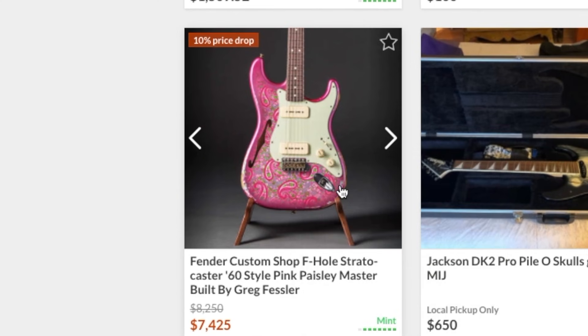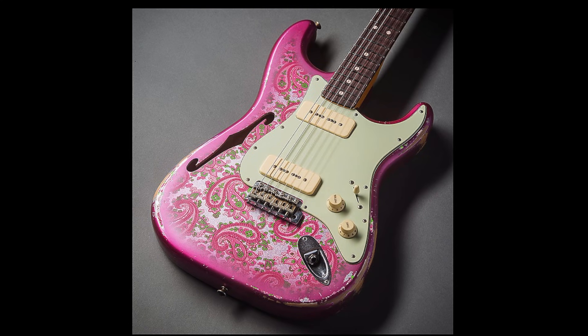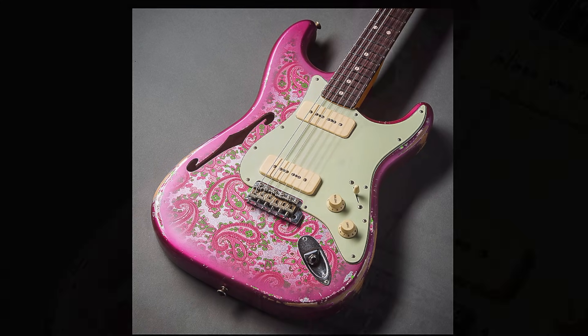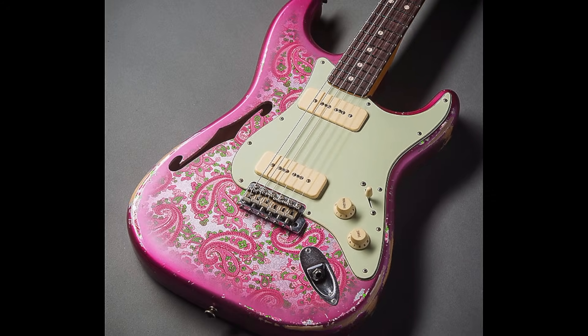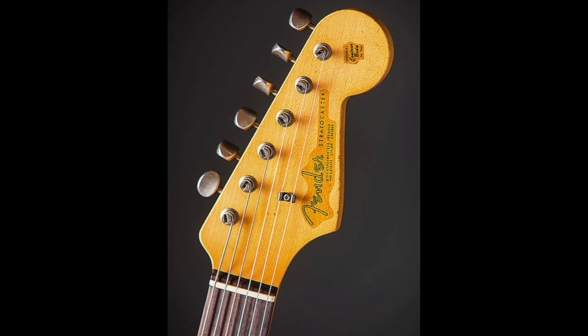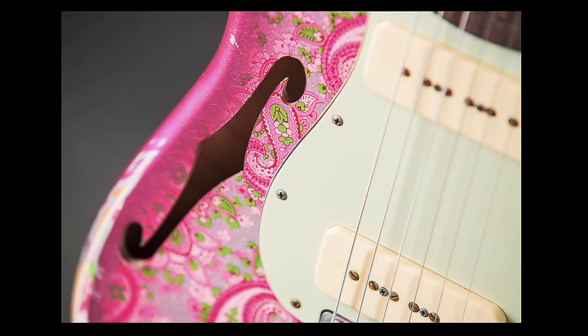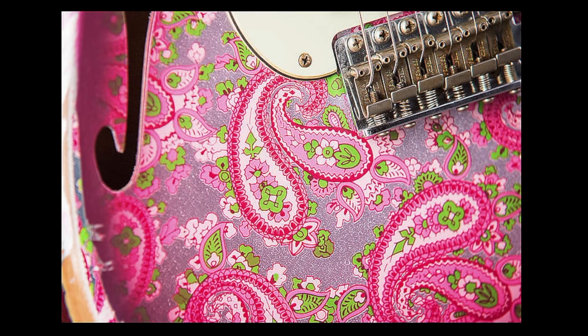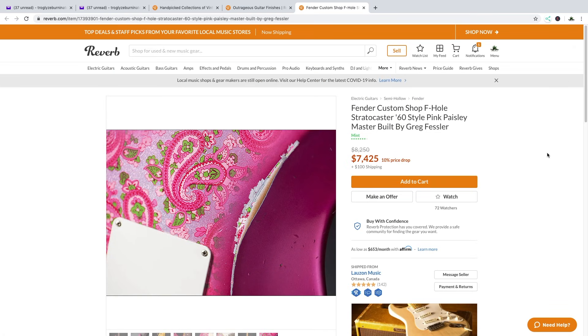Fender Custom Shop F-Hole Stratocaster. I really, really like this guitar. The Paisley finish — you either love it or you don't — but I'm not even seeing that. All I see is the F-hole and two P90 pickups in a Stratocaster format. There's something about this that reminds me of that Jazz Tele. I like the way that they've kind of slightly aged this one as well, and the fact it's a semi-hollow Stratocaster — I've yet to try one of those. That's kind of a cool guitar. I would put that in my collection, but seven and a half thousand dollars — I think I'll pass on that one.